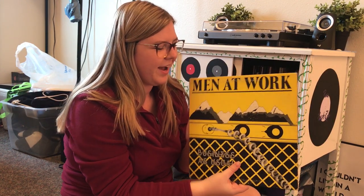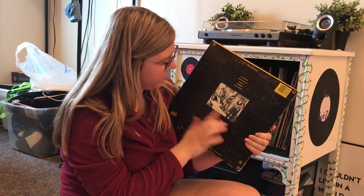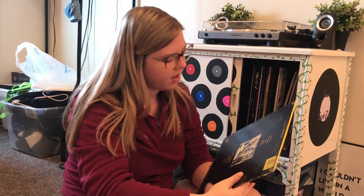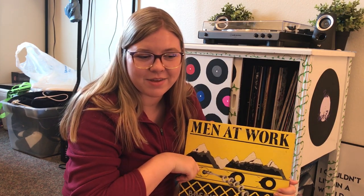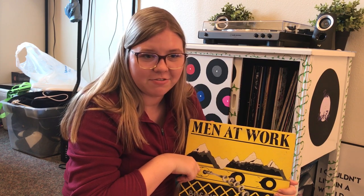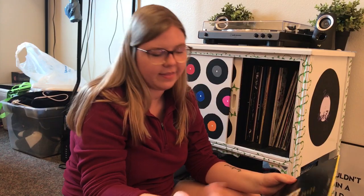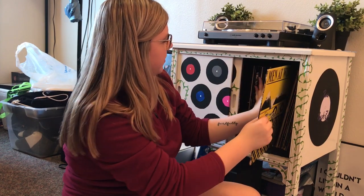Next we have Men at Work — Business as Usual. This is such a good album. Here's the back with the band on it. It's just one record. My favorite songs are probably Who Can It Be Now — and I'm going to insert a clip from my last video here because I think about it all the time — and then Down Under of course. We love that song.